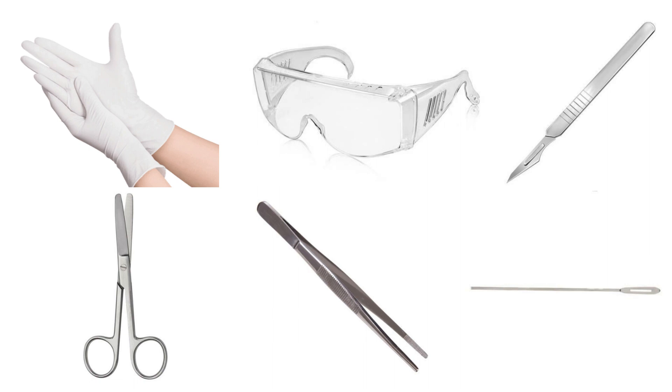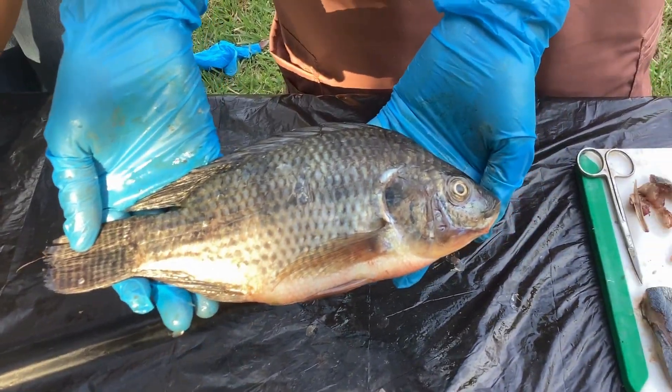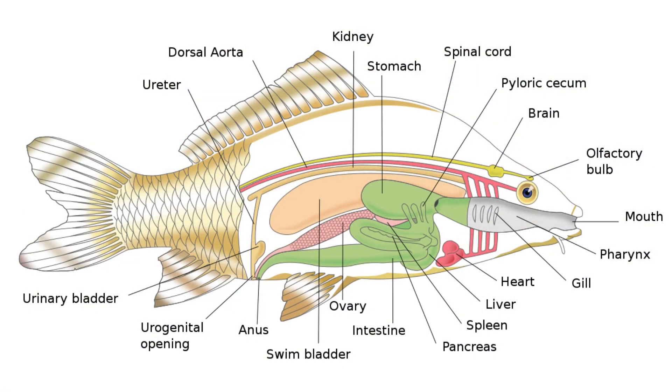Today we will be dissecting the fish tilapia. As we proceed with the dissection, please refer to this diagram as a reference.